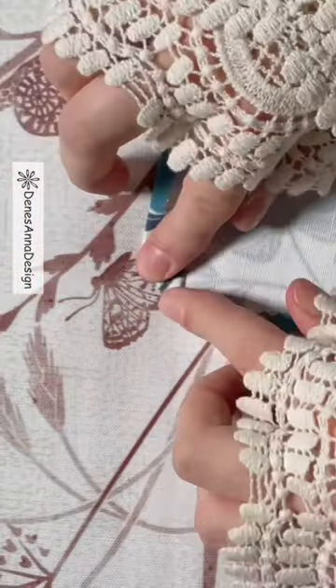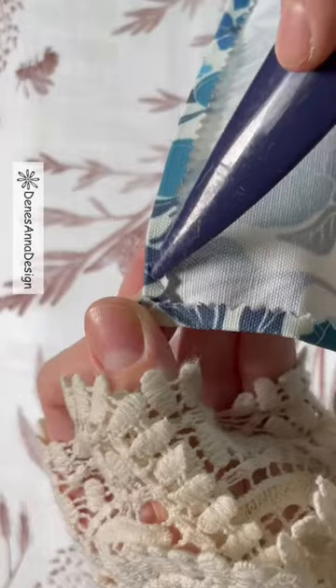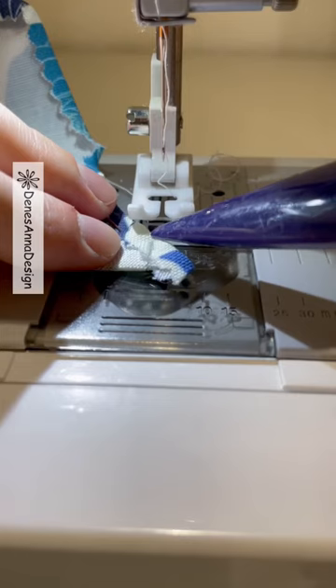Unfold the corner to the first fold. Now where the seams meet, fold the corner in 90 degrees. Mark it, pin right sides together.